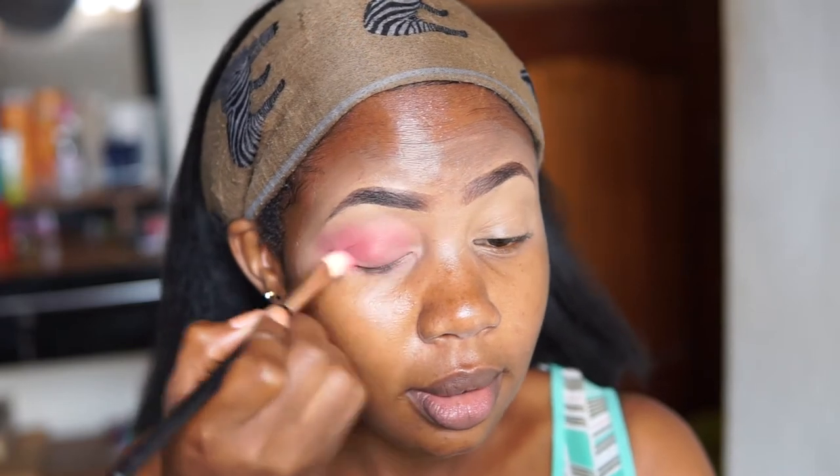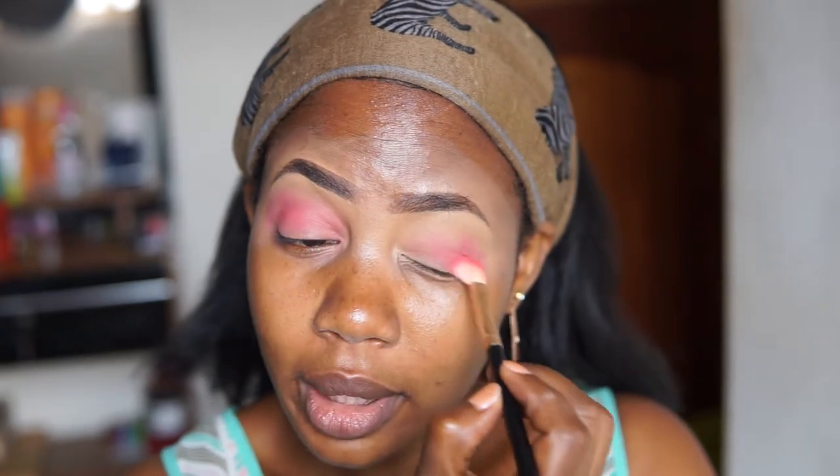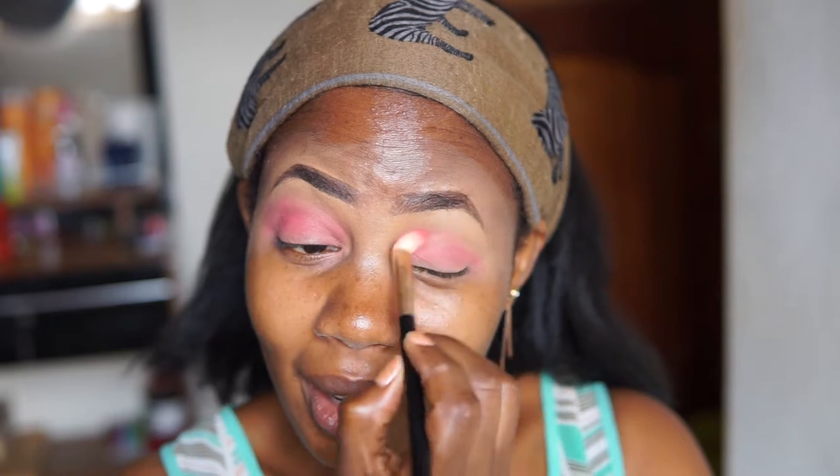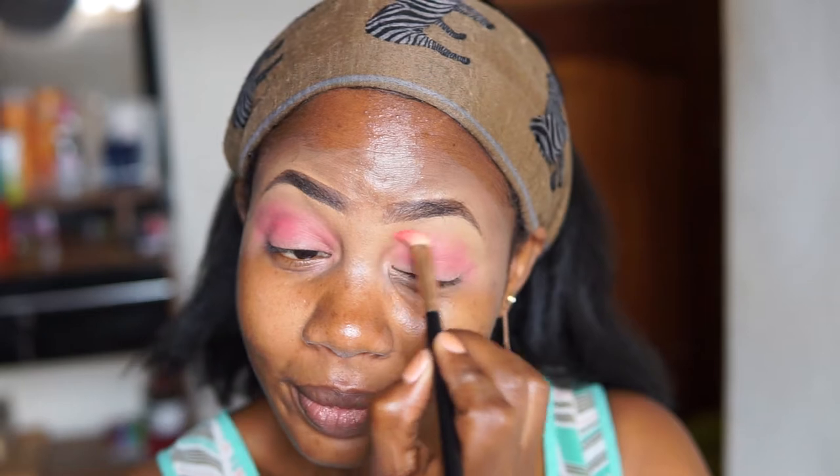I'm working it within the crease — it actually has quite some pigment. My brows didn't turn out perfectly but it's okay, I've had better brows, so it's one of those bad brow days, you know. The pink looks good actually.